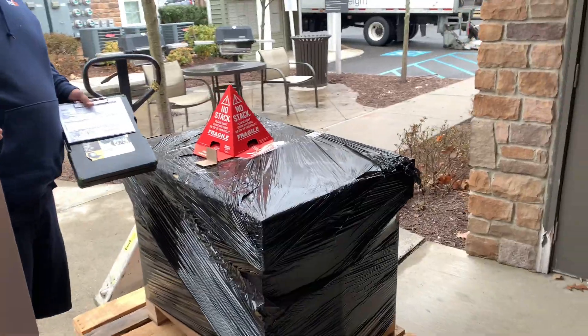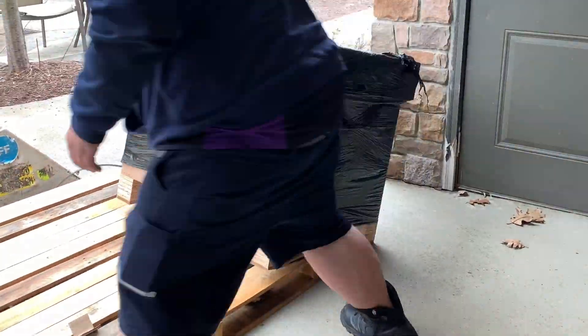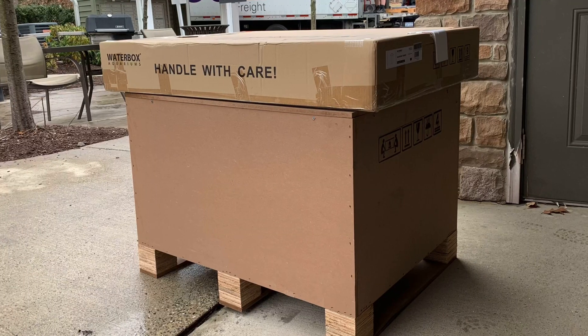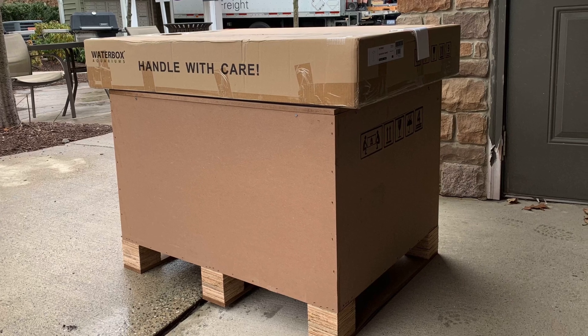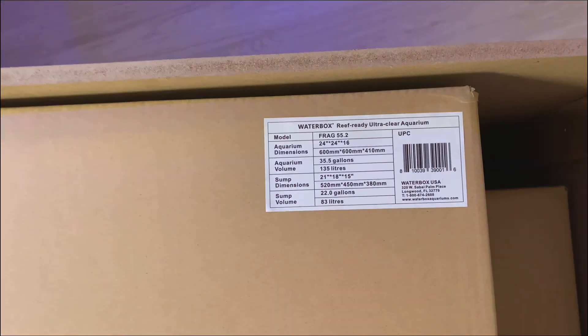Delivery was great. I got a call around 50 minutes prior to the delivery to make sure we were ready to go. The delivery guy was amazing — as you can see, he helped taking it out of the pallet and even took the pallet. We live in a small town home, so we had to unwrap it and bring each box separately inside the house.